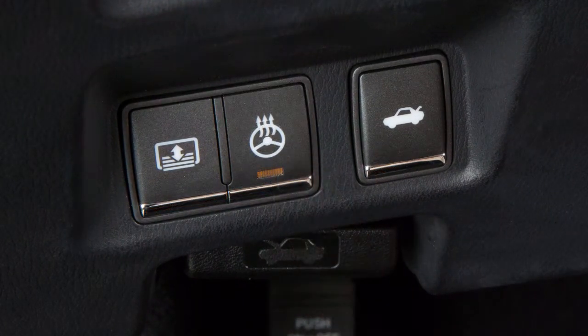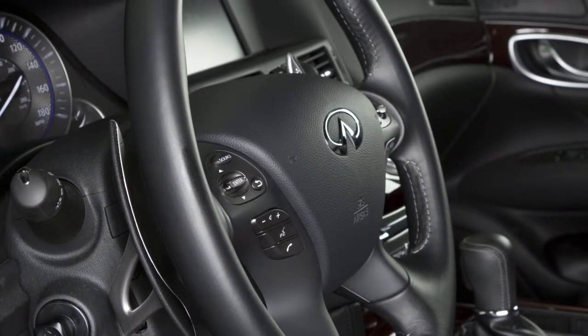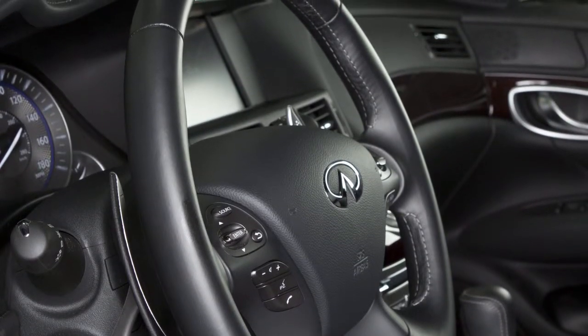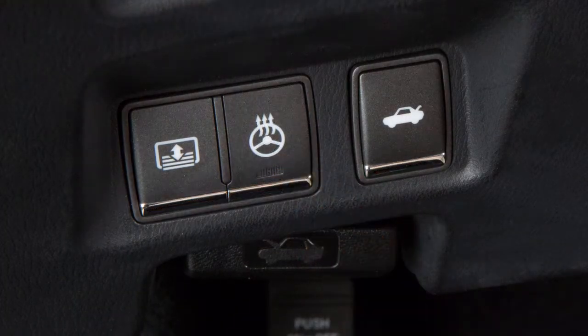The indicator light will illuminate. If the surface temperature of the steering wheel is below 68 degrees, the system will heat the steering wheel and will turn off and on to maintain a temperature above 68 degrees. Push the switch again to manually turn off the heated steering wheel. The indicator light will go off.